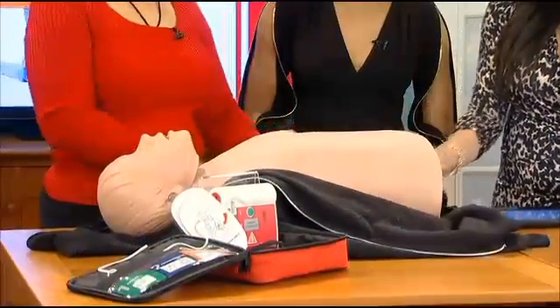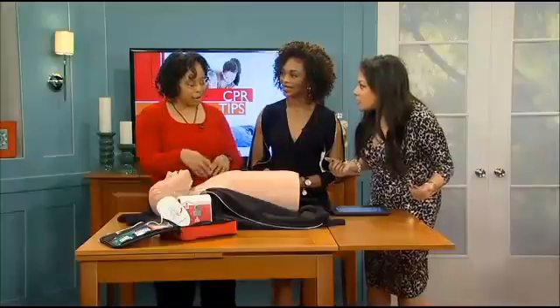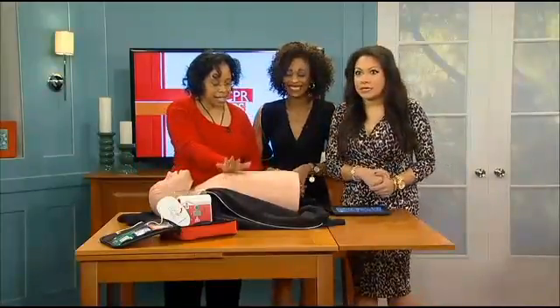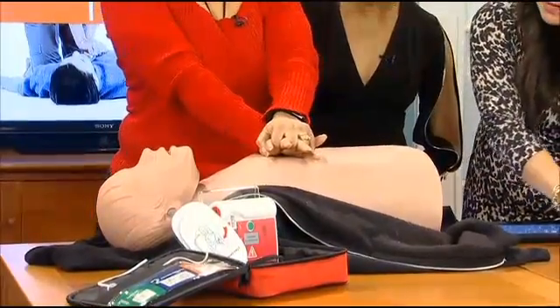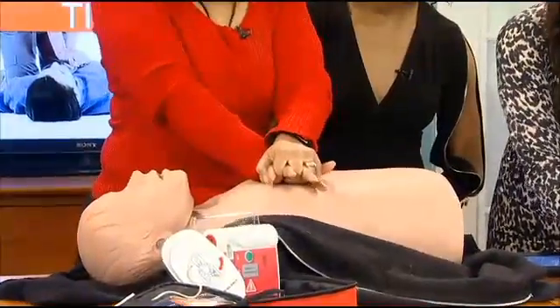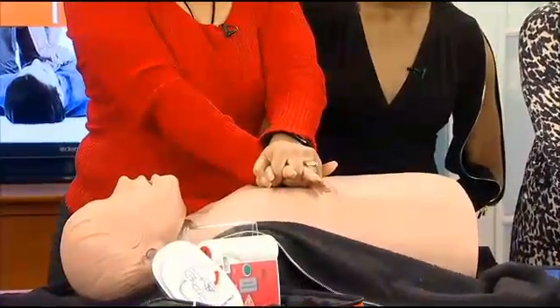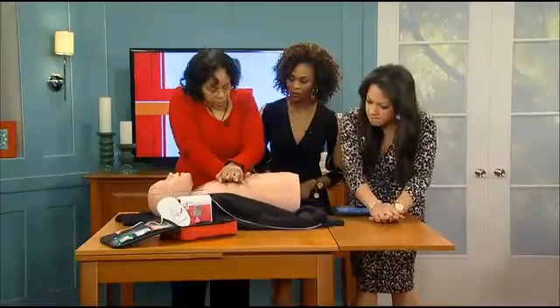At least two inches deep, 100 beats per minute. And you're going to keep doing that until help comes.